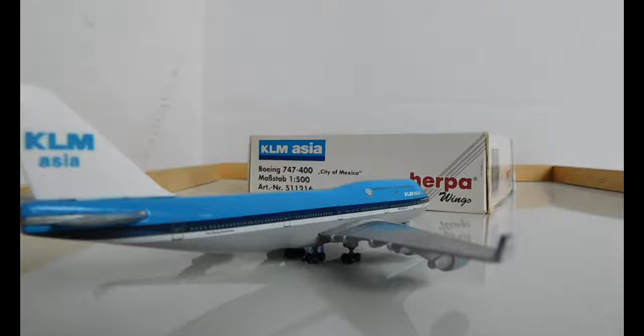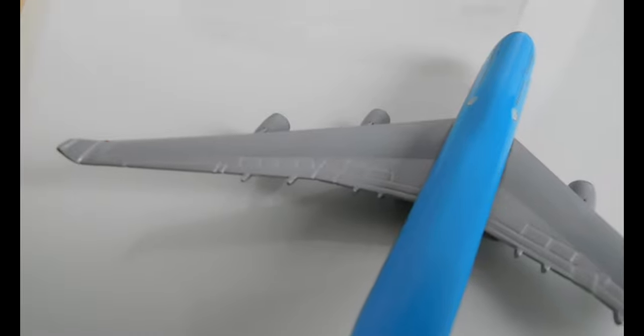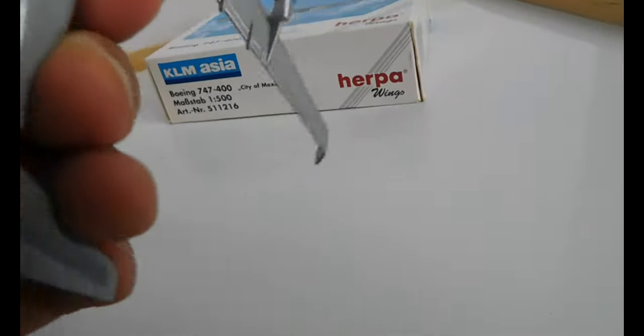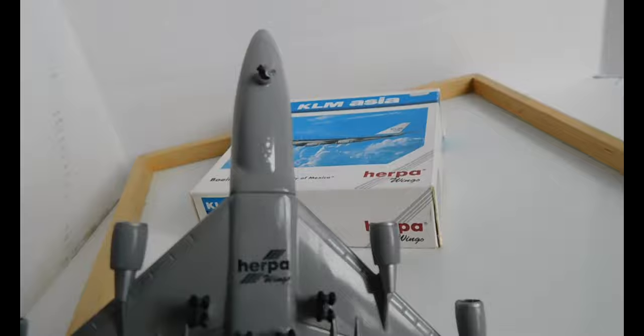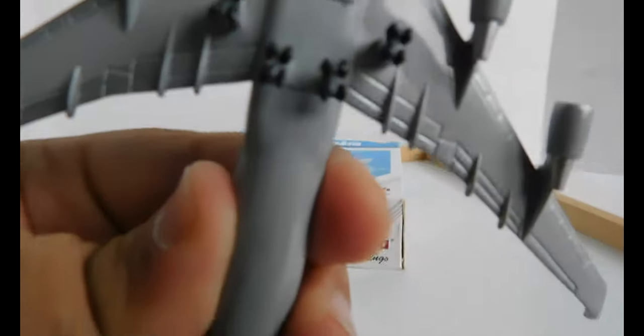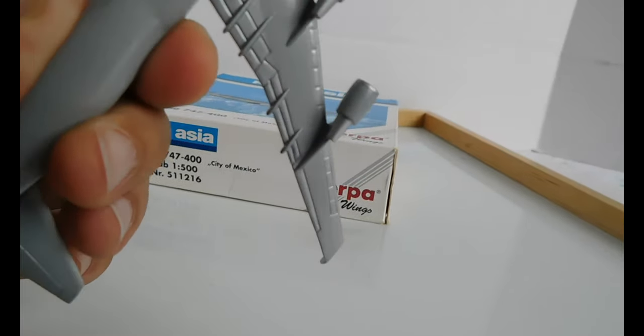Looking at the top now, you can clearly see the flaps and the speed brake panel. Looking at the bottom, you have the Herpa logo, the main landing gear, and the nose gear. There's also an engraving that says Boeing 747 right there, which is interesting. And that's about it.